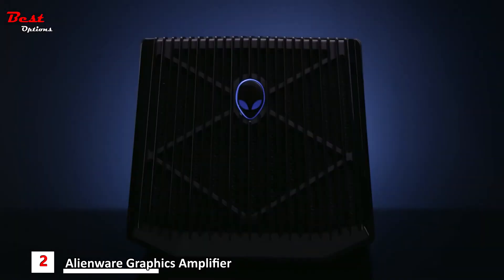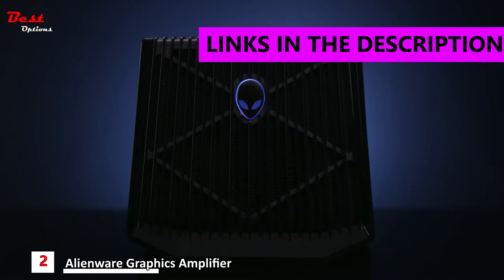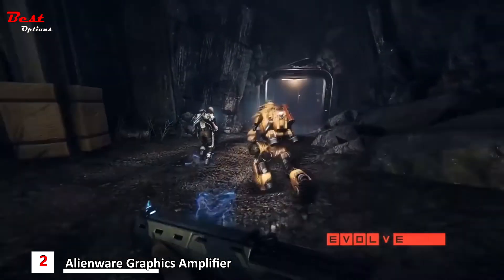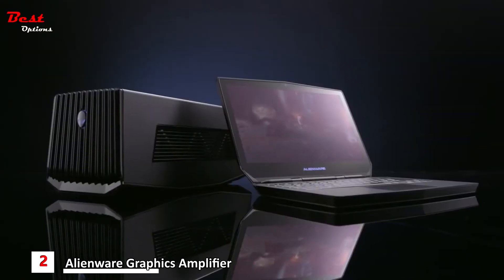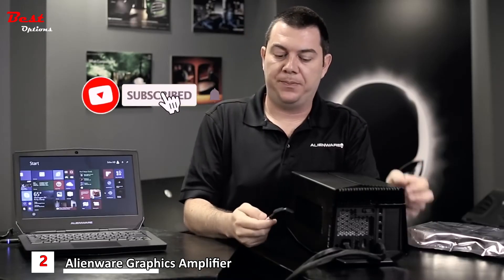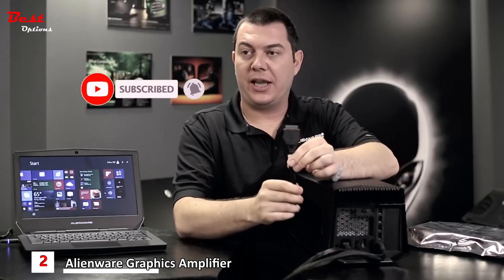The Alienware Graphics Amplifier is something we're extremely proud of — something we've dreamed of for a long time. We're the first to come out with a device like this. It allows you to achieve graphics on par with a desktop within a notebook. We have multiple USB 3 ports and our proprietary cable.